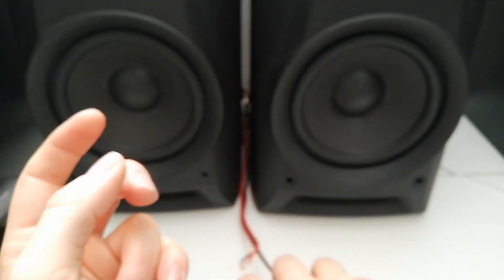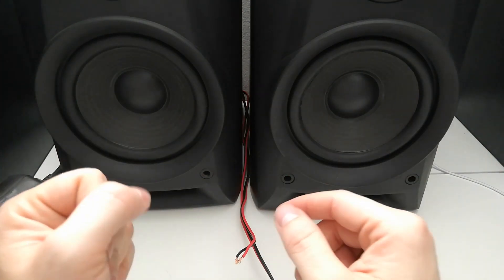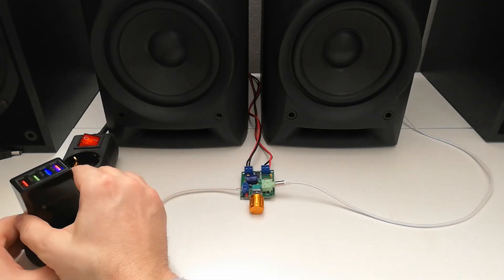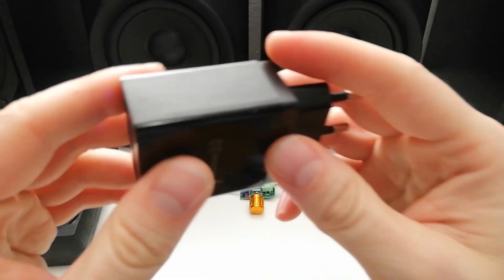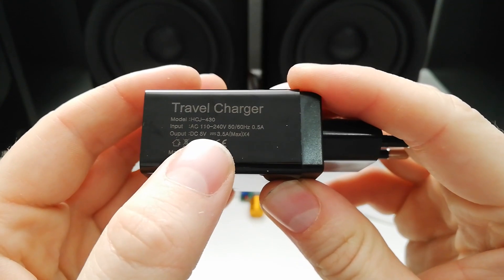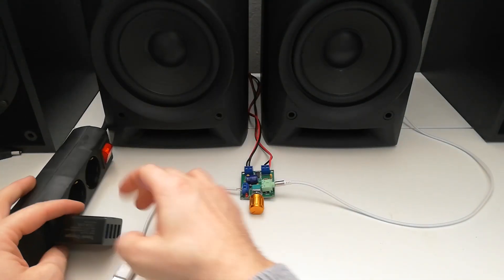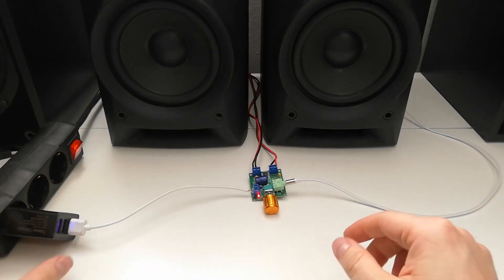Let me see how it works on my Sony regular speakers from an old hi-fi stereo. Here is my USB power cable and here is a standard USB charger. You can see 5 volt DC, 3.5 amperes maximum output — just a regular charger. Let me try to connect this now and see how it works.